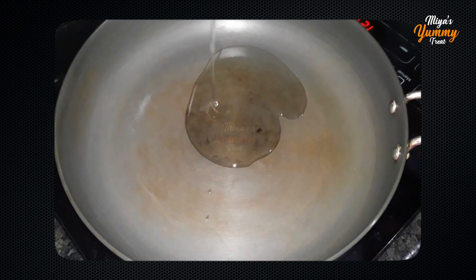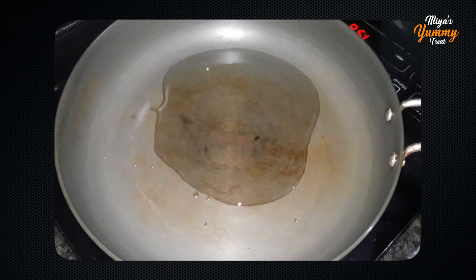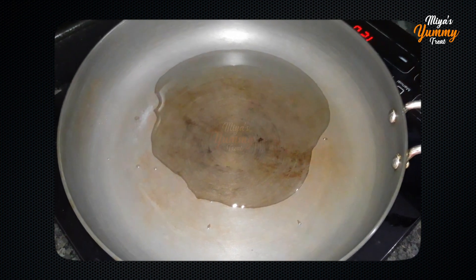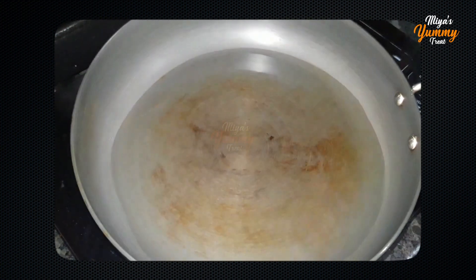Now let's fry the onion. I am going to add 1 kg of chicken and 2 onions. Add 2 tablespoons of oil and add the onion.